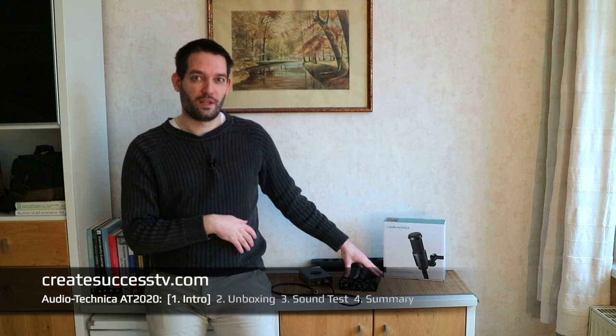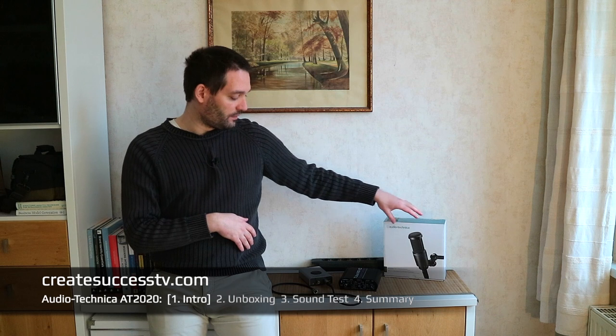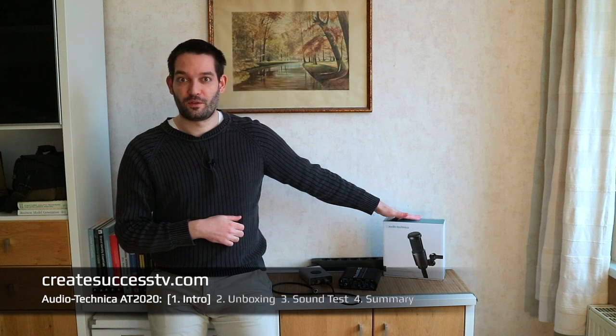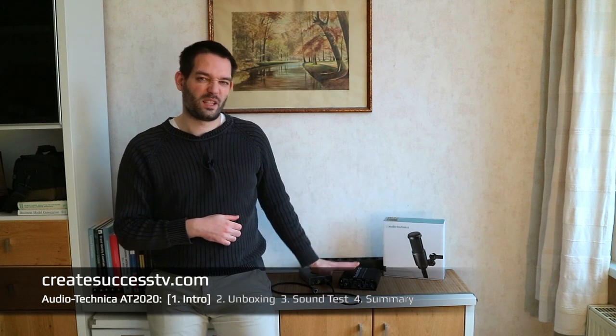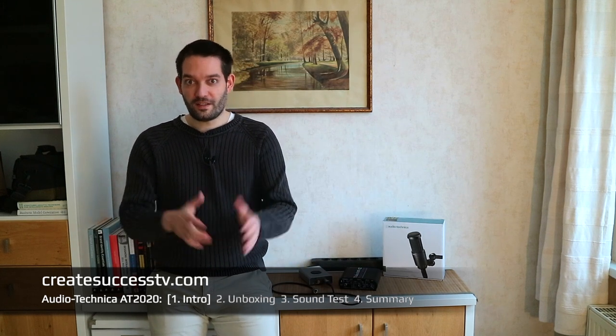We can also compare this mic against another mic, and I have a second audio interface. So we can compare not only two different mics but also whether connecting to a preamp before the audio interface makes a difference versus connecting directly to an audio interface on the budget side. That's interesting to see — how does the mic perform with more expensive gear versus more budget gear? Without further ado, let's get rolling with the unboxing!